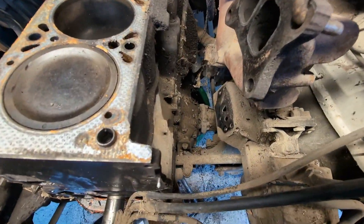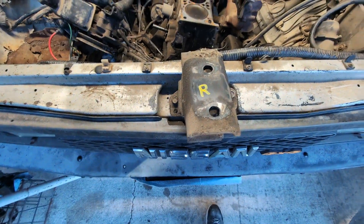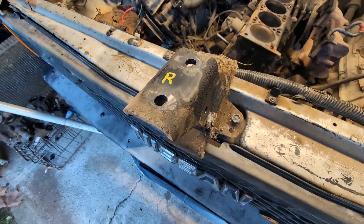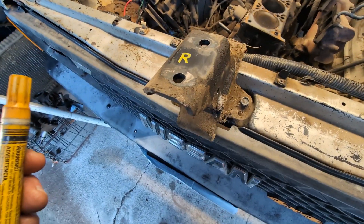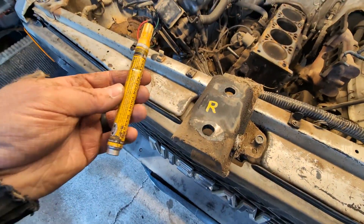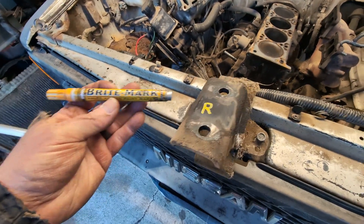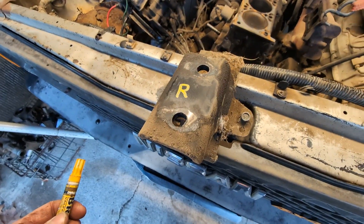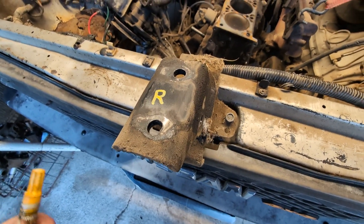Here you can see I have the right motor mount out. One little tip — I don't know if the motor mounts are identical on this, and they look a little different. So you can buy paint pens in different brands. I just cleaned off a little bit of grease and marked 'R' on it, and now I can set it safely away and know exactly where it goes.